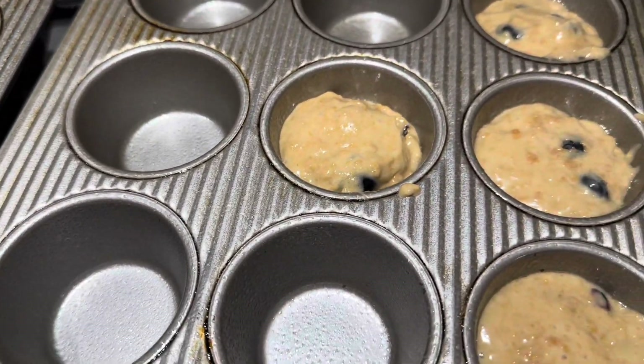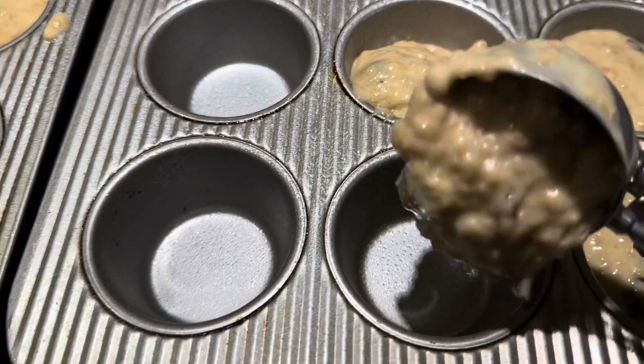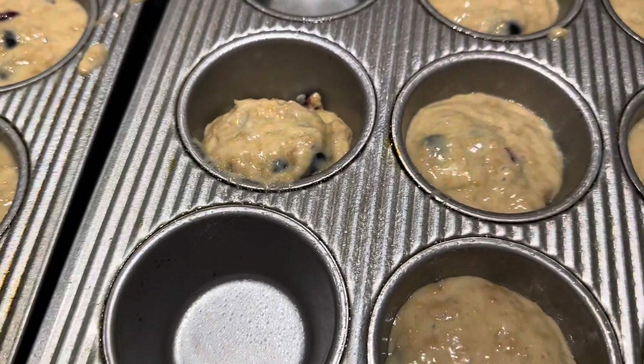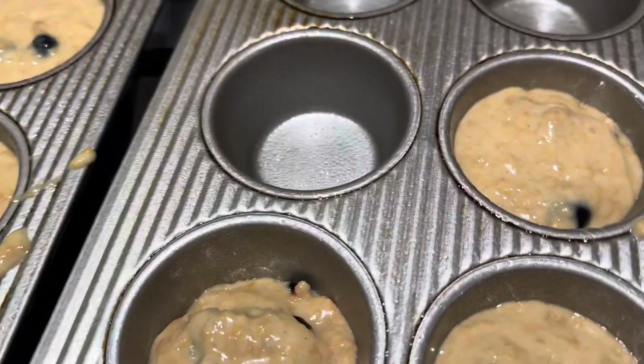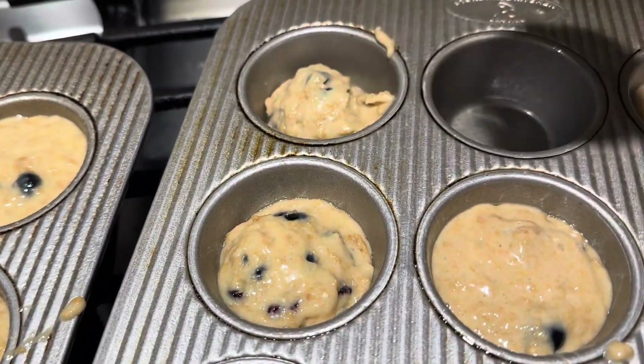I decided not to use papers for these muffins this time. I think I like the crunchiness. I just like them better without those little papers.